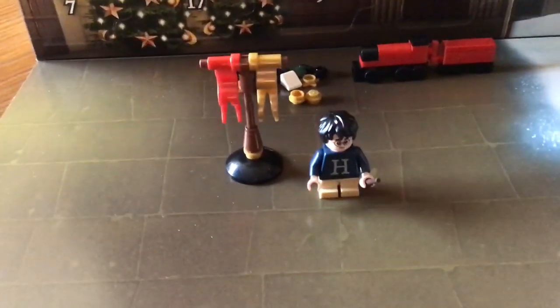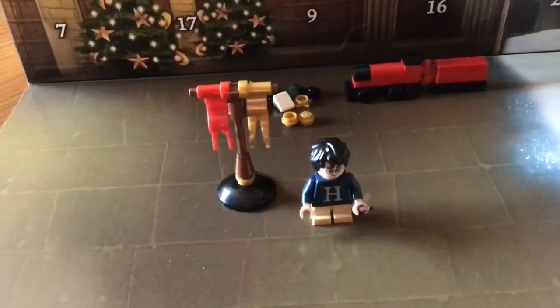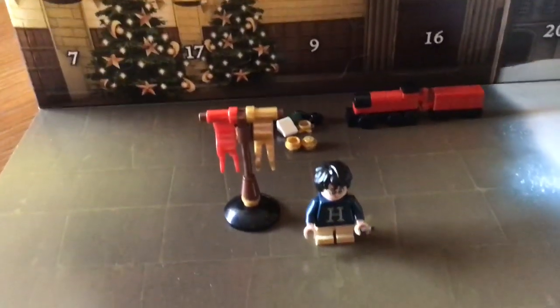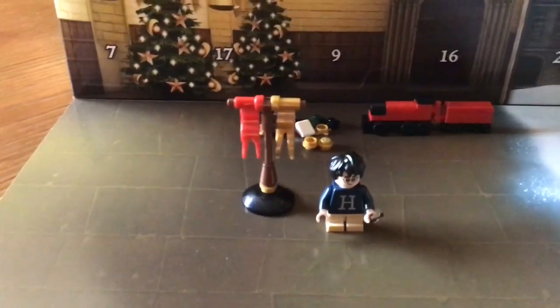When you put them in a Christmas display of whatever the theme of the Advent Calendar is — for example, Harry Potter, like a Harry Potter Christmas display — these are very nice decorations.